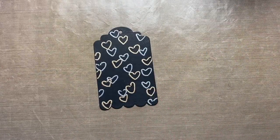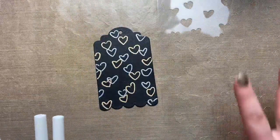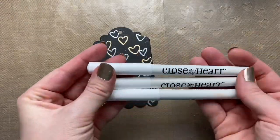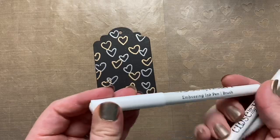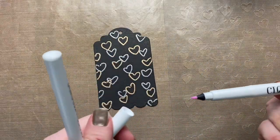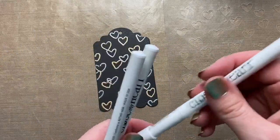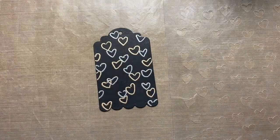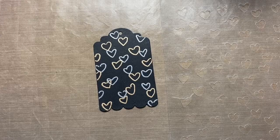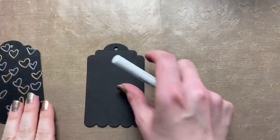For the next tag I'm going to show you how to use your stencils with embossing pens. I have this cute heart stencil and our three embossing pens: a brush tip, a fine bullet tip, and a thicker bullet tip. I'm going to use the fine bullet tip — it depends on what kind of design you're using and how delicate it is. If you want to fill in a whole area, you might want to use the larger bullet tip.